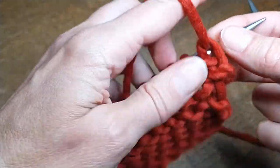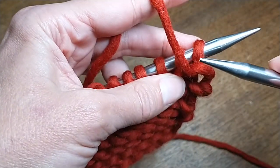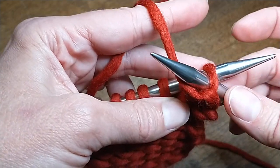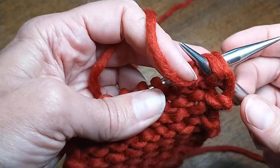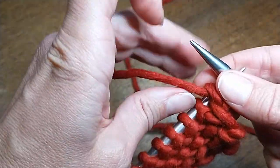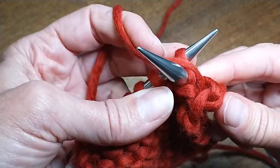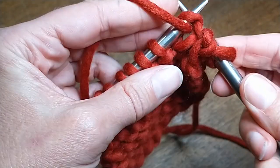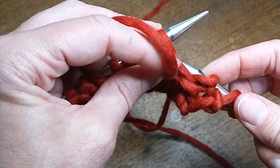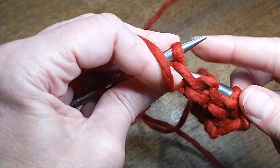Now let's get on to purling continental. For this I am holding my yarn in my left hand. The first stitch is always the hardest — you want to make sure you're getting over that bump. I'm going to push my yarn down clockwise, coming from right to left, from back to front, around the needle clockwise, just pushing it through and down.